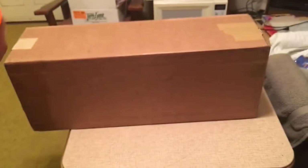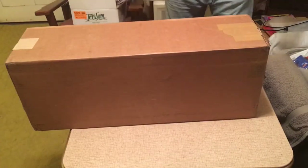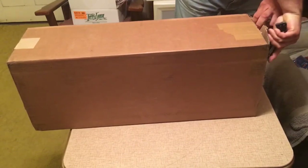Hi and thanks for tuning in. Today we're going to be unboxing a SIG MPX pistol. This is supposed to be a generation two model, which should come with the key mod handguards.